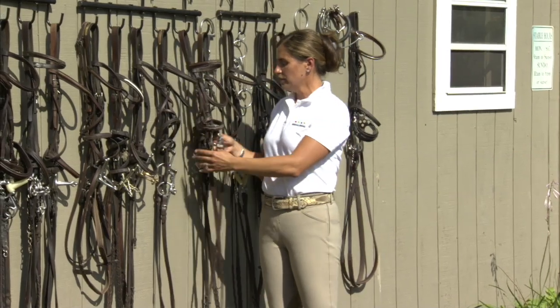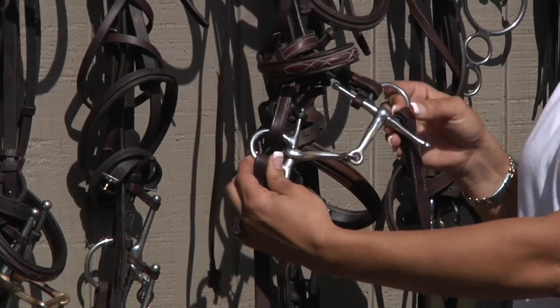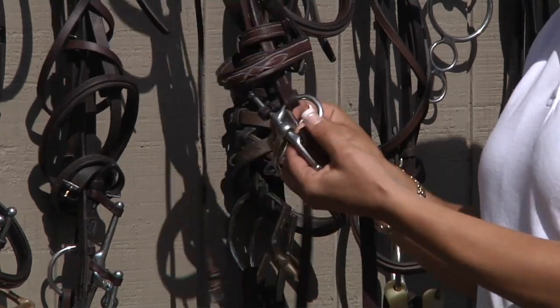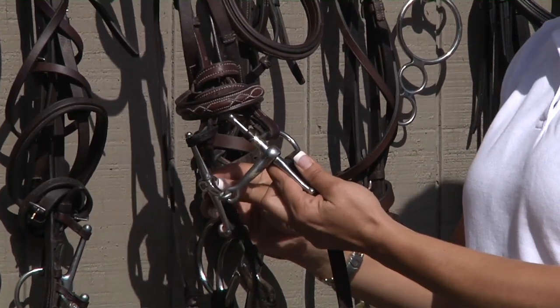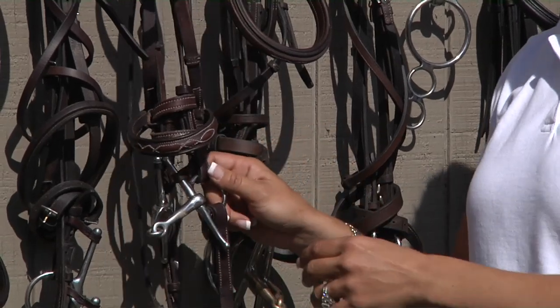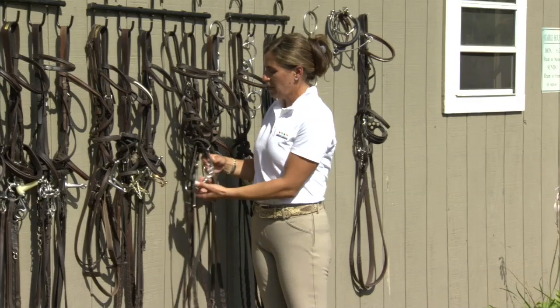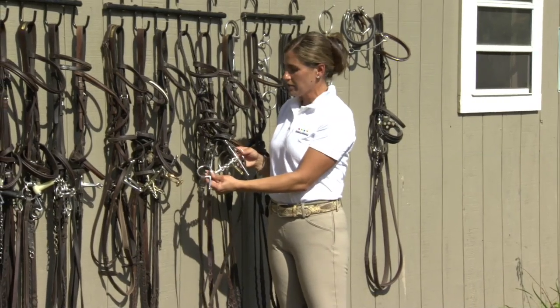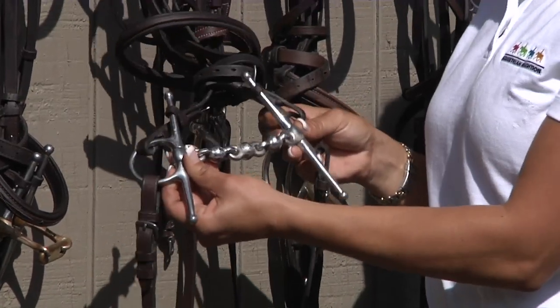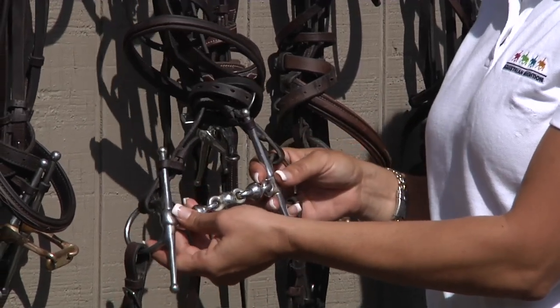Another common snaffle is a full cheek snaffle. This is a pony size full cheek. It's fixed on the side, so it doesn't have the same flexibility as the loose ring, but the long wings help with turning your horse and directing them. This is a full cheek with a Waterford mouthpiece. It's constantly moving in the horse's mouth, so it doesn't allow the horse to clamp or pull on the bit.